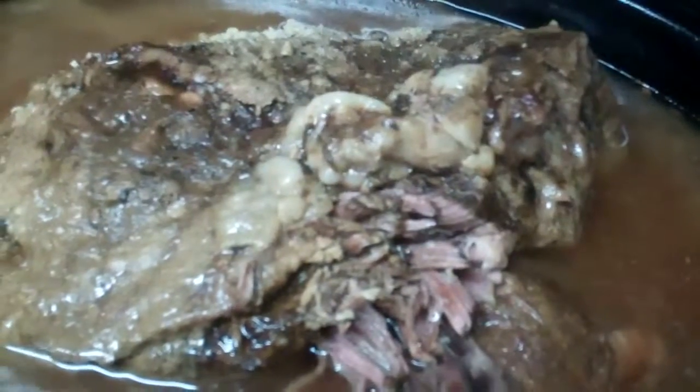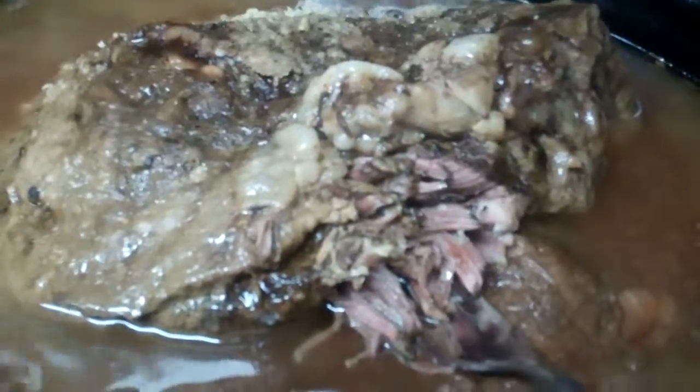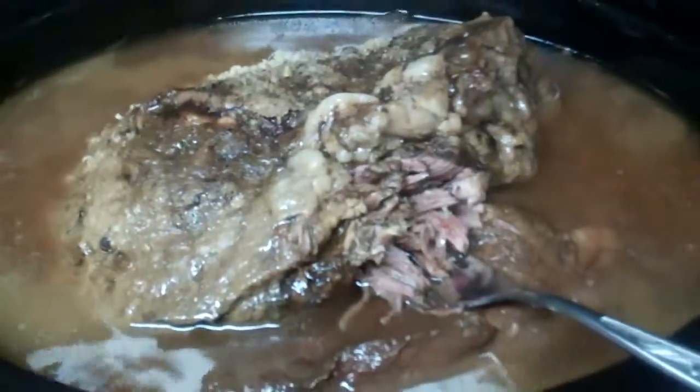What I do after it cools — I'll show you — I wrap them in wax paper and then put them in zip bags and freeze them. We get some good mileage out of this.